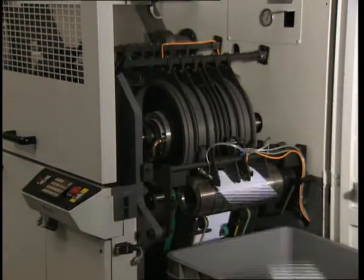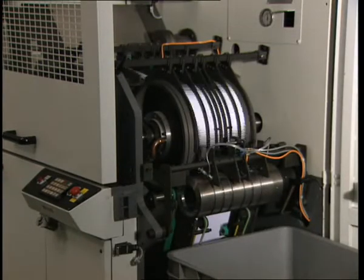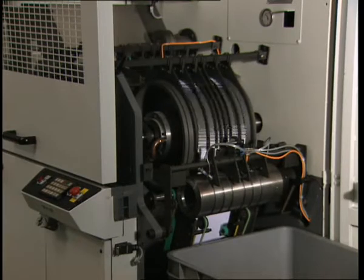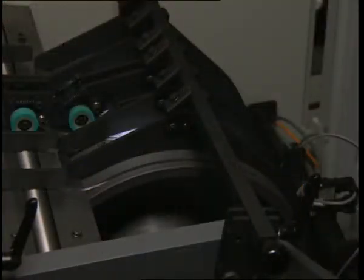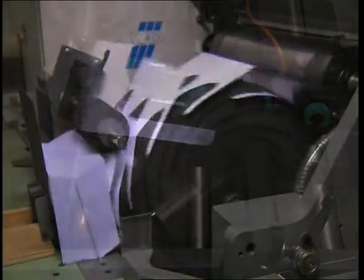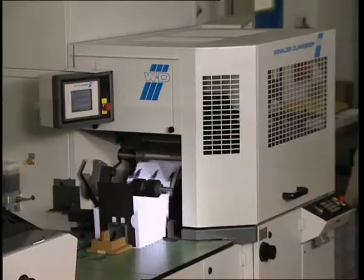The separating roller allows problem-free start-up after production begins. The aligner section, with its low-maintenance aligner drum and seal flap folding section, possesses all the advantages known from the Helios 627 machine series.